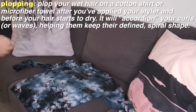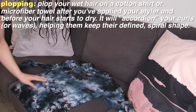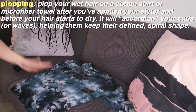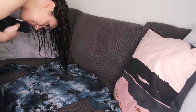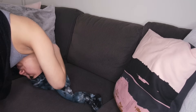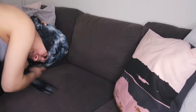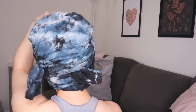I have a cotton long-sleeve shirt and I'm going to be drying my hair in it. Basically you plop your head down into the shirt and wrap your hair inside — not a towel, a long-sleeve shirt. I'm tying it in the back, and I'll let this soak up the moisture in my hair for about half an hour.